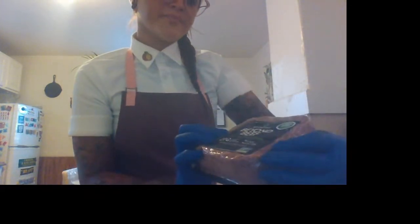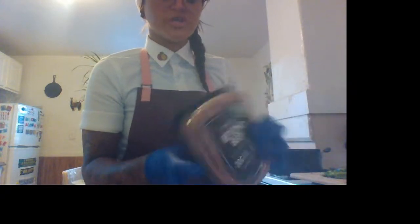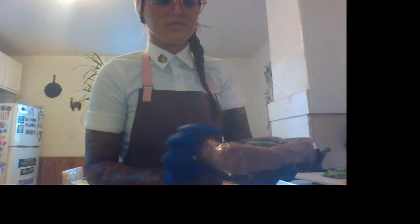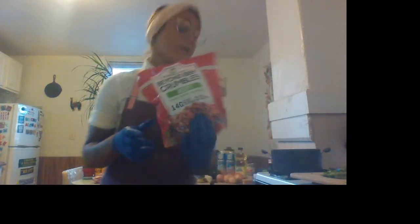Also for my vegan and vegetarian friends out there, I found this Beyond Beef plant-based, vegan, no-soy, no-gluten ground beef as well, which I think is really cool. It's packaged even sealed like regular beef, so you can apply the same ingredients to something vegan. You can even use Beyond Meat crumbles as well. And then the other ingredient — tomato sauce. So we're going to get chopping here, and then we're going to start cooking.